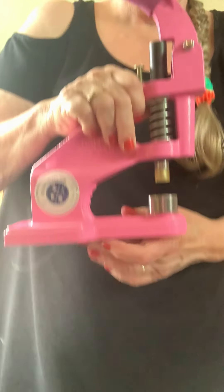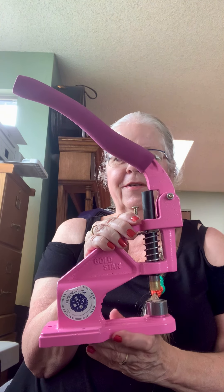I got frustrated with the rivets on one of them because the fabric was so thick I couldn't get the rivets through. I bought a punch — this one here — but I can't get it to go through either. So on that wallet I just put it away for a while.